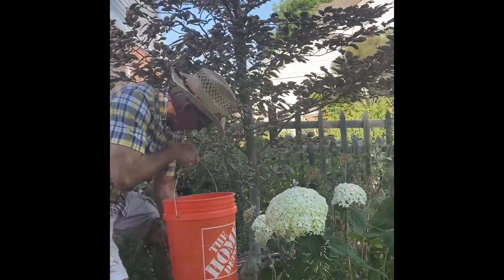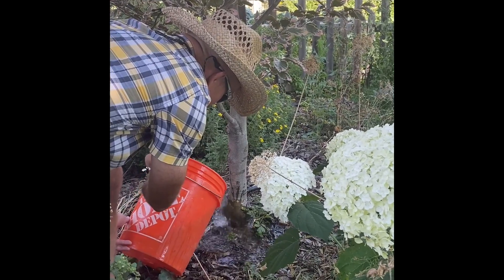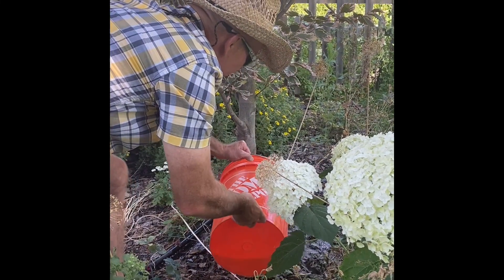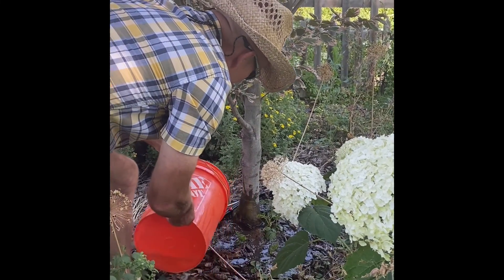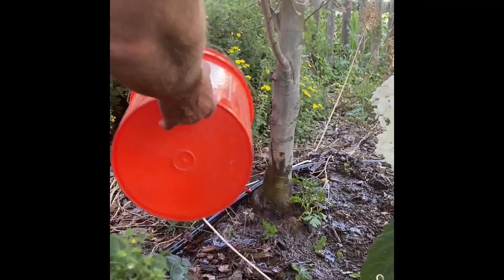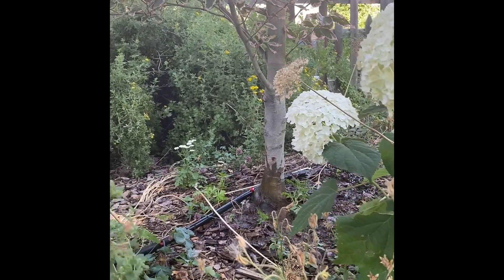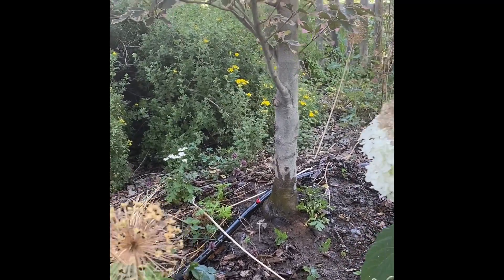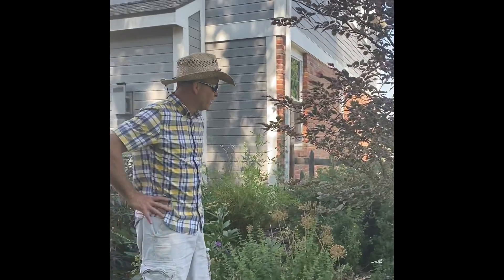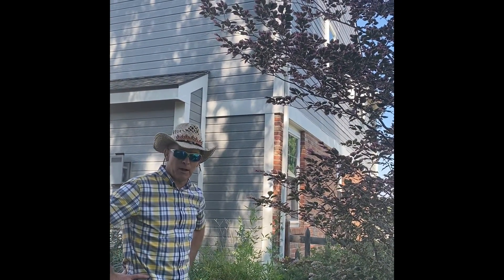And it's just this simple. We're going to do our root drench brush around the base of the tree. The idea is that water is going to carry that bacteria and that nutrition deep down into the soil where it can be uptaken by the roots of the tree, feed the leaves, and help the tree metabolize.